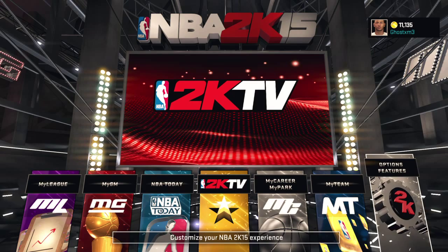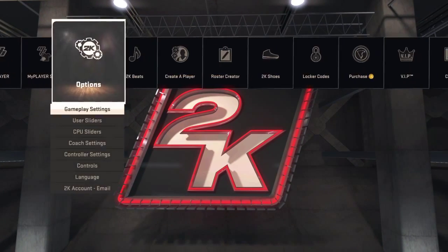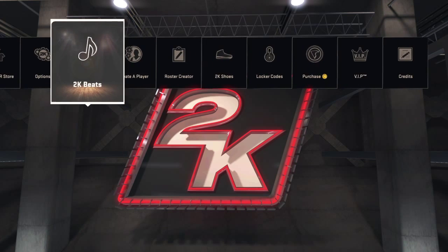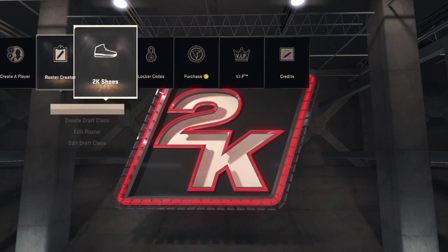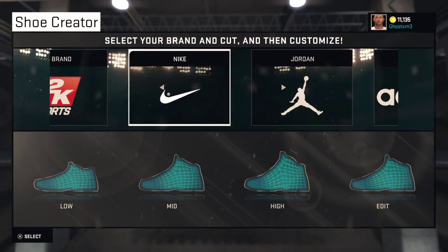What's up YouTube? It's your boy Michael here and I'm going to do another shoe tutorial, because there's no point in me doing my career series — 2K is around the corner basically. So yeah, here's another 2K shoe I think you guys will enjoy.